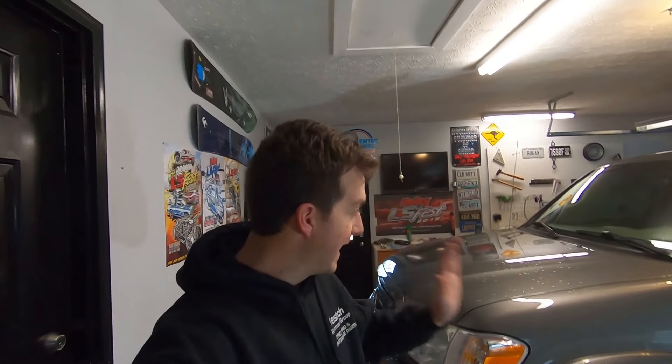What's up everyone? Welcome to another episode of Garage Topics. Today is finally the day, hopefully, that we get the lift put on this Tundra. It's been a long time coming. It's super cold out, and I'm going to show you what's going on.